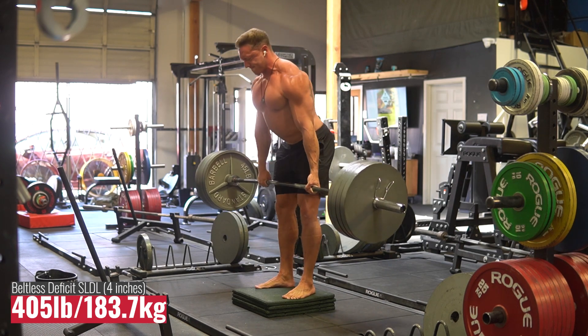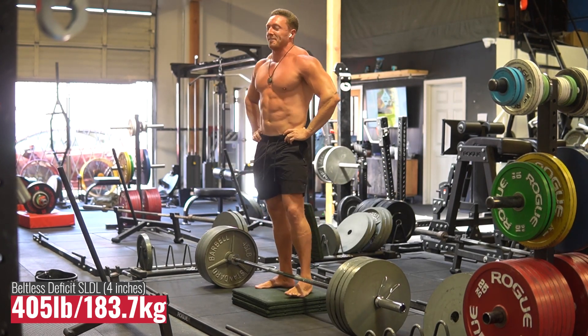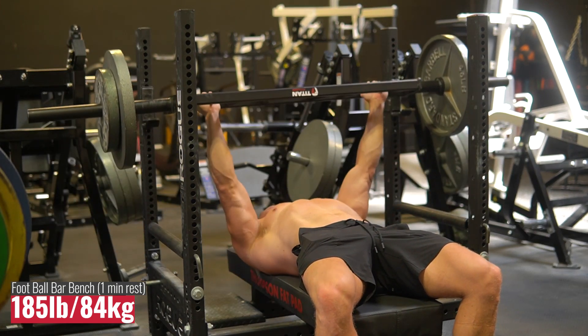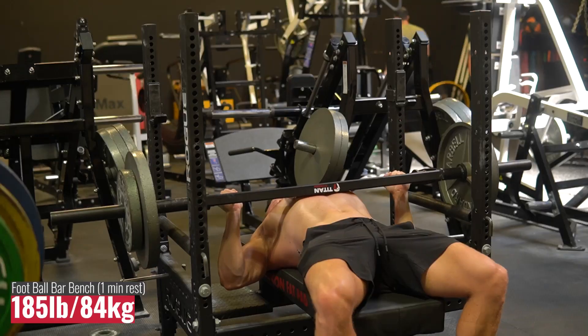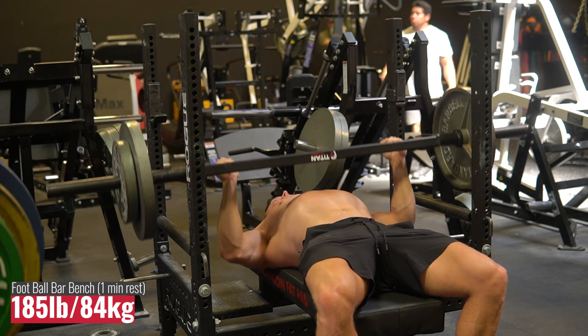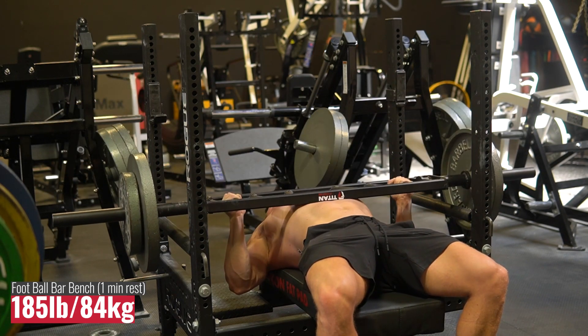Then I moved on to some short rest football bar bench pressing. I was doing sets of 10 mostly, with a rep range of eight to twelve and a load of about 185 pounds. I was doing sets of 10 with one-minute rest periods, really focusing on explosiveness and contraction. As the sets went on I got more explosive, really focusing on squeezing my pecs and getting end range tricep activation. These destroy your triceps and pecs like crazy if you do them right — really, really amazing.